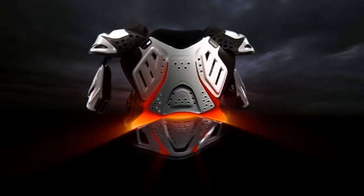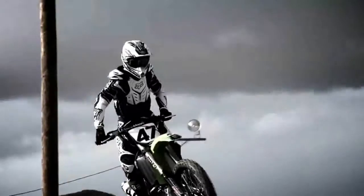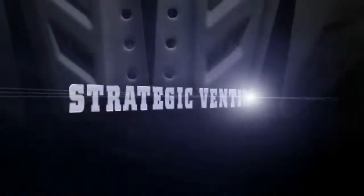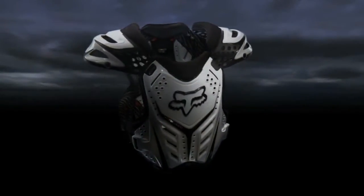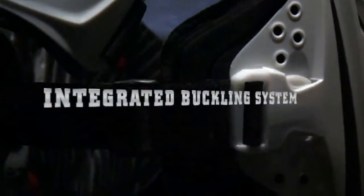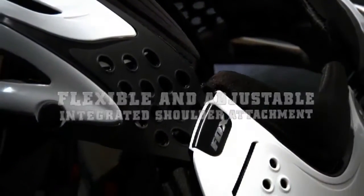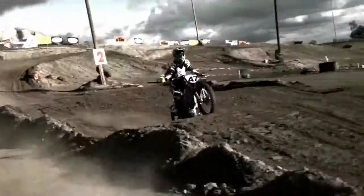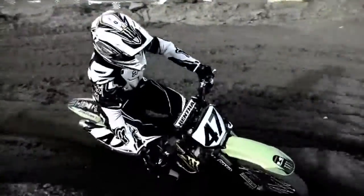It contours to your body and flows with your form, never distracting you in the heat of battle. Get into a Raceframe and step onto the podium.